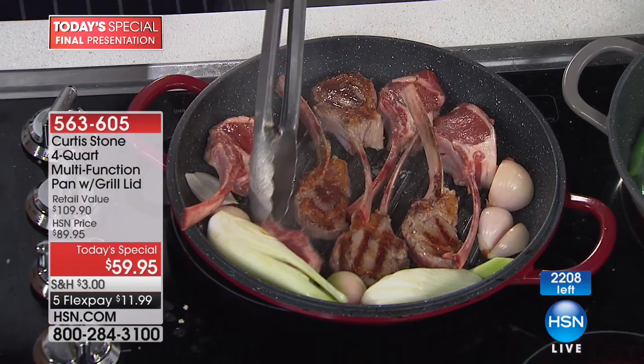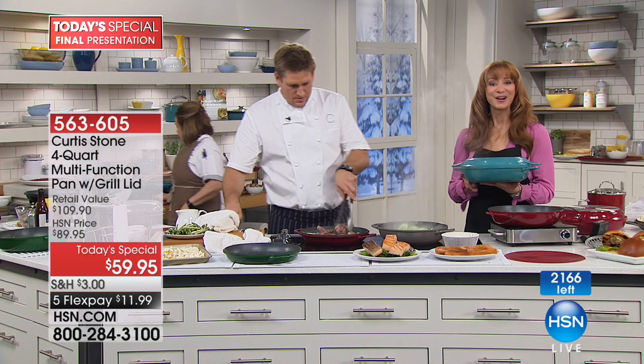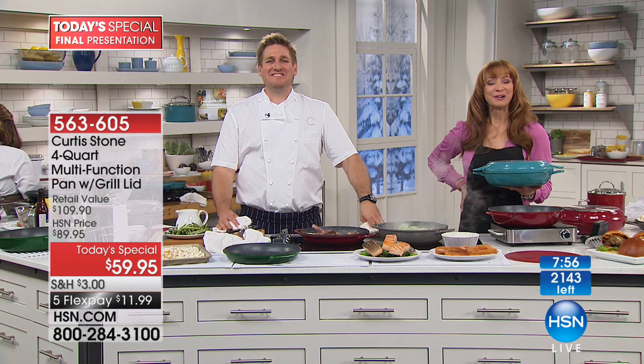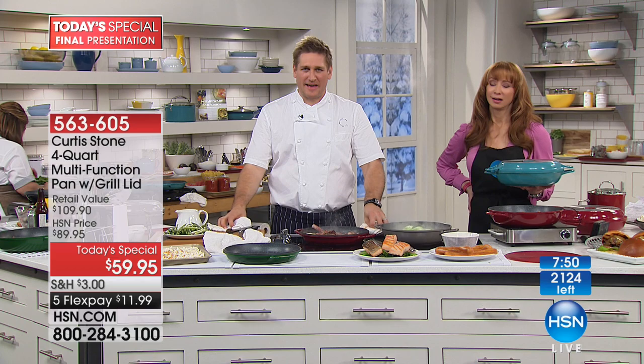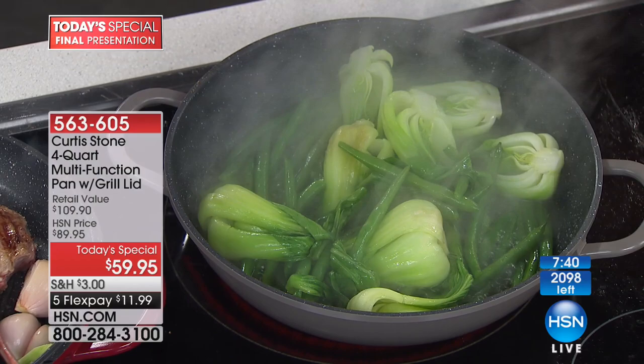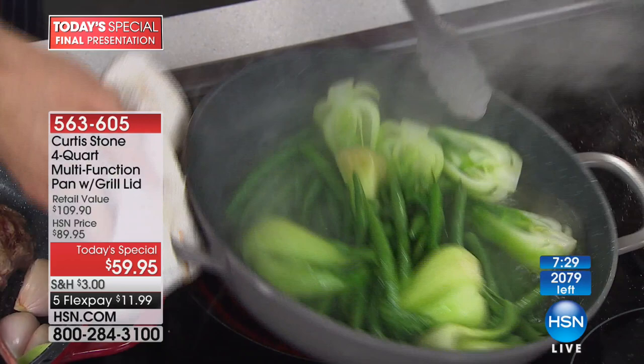Linda in Georgia got the Today's Special in black. Linda: I wanted to tell you a little story — I have an 89-year-old father who's notorious for tearing up pans with high heat and utensils, dropping them. I gave him a DuraPan one Christmas a couple years ago, and he hasn't been able to destroy it — he loves it. Every Christmas I send him something DuraPan. He's 89 and still cooks. Host: Chef would not be our number one brand if he wasn't doing something right.